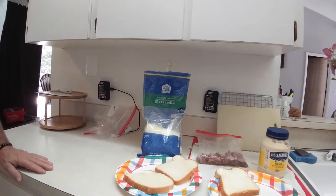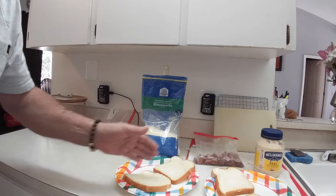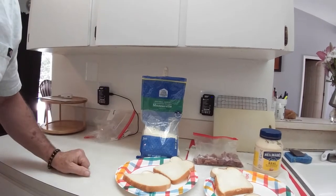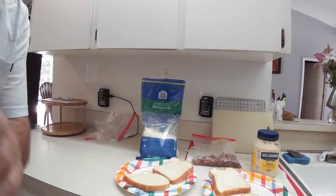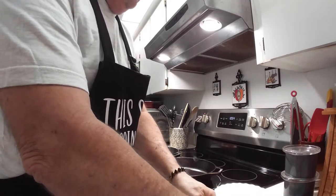We're going to be making some fried egg sandwiches today with mozzarella cheese, bacon, and I'm going to put some bread on the skillet with some mayonnaise and brown it on one side. I'll also make another video showing how to properly clean everything when you're done. We use Hellmann's mayonnaise — the real stuff. Now I'm getting ready to put some butter in and I've got the cast iron heating up.